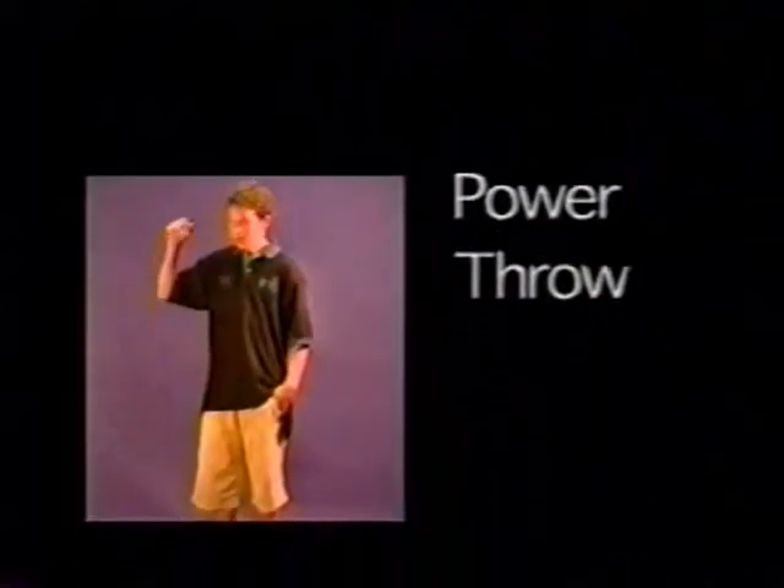Now to do the power throw, make a muscle, throw the ayo down over him, and pull up.